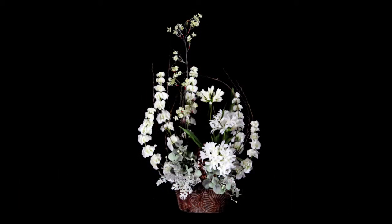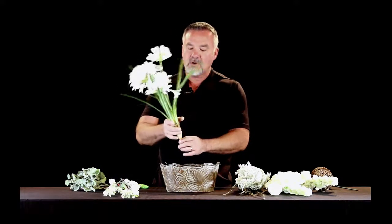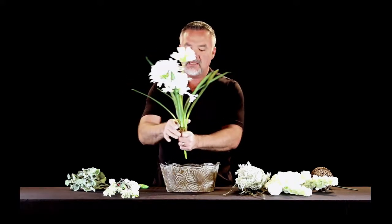Thank you for joining us for another episode on MyFloralDesign.com. This is a great arrangement I have for you today. It's a white garden-style design and the placements of the flowers will be put in parallel — a lot like landscaping where flowers and plants grow parallel to each other. We're going to adopt that same style for this silk flower arrangement, and I'm going to start with this planted agapanthus — you have the blooms and the leaves.